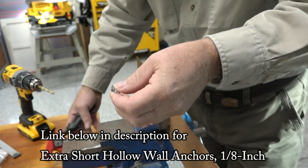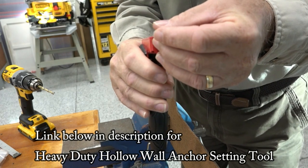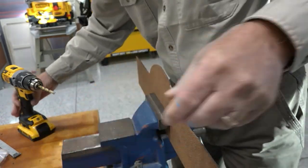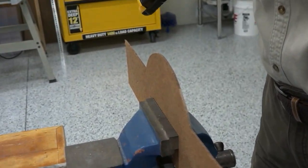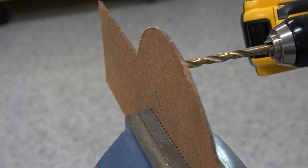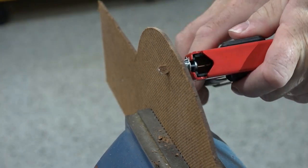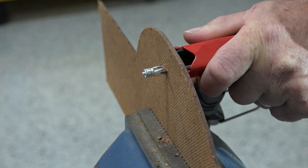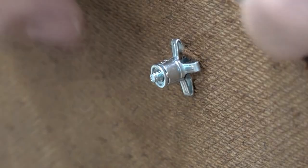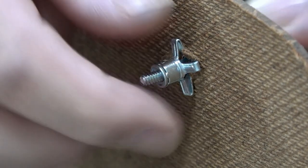I also bought this installation tool. You place this in, adjust the screw to the right length, and put it in. First, of course, you've got to drill a hole. I have this piece of masonite which is an eighth of an inch thick — the same as the wall — so I'm going to drill a five-sixteenths hole in it to test. You push it in hard, then take the screw out and mount your item, and that's nice and solid and secure.